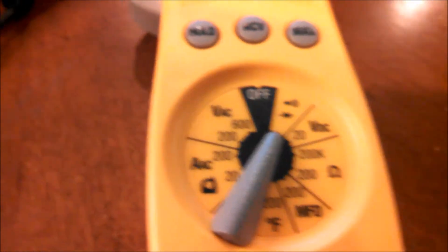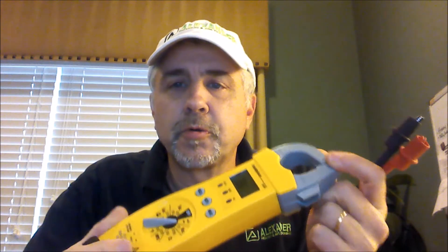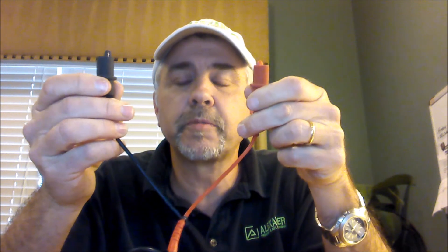So we're going to switch that to continuity, and what that means is when the two leads here connect it's going to sound off an alarm. I'll set this down and show you exactly what I mean by that. We're checking continuity — we're just looking to make sure that electricity can pass from one line to the other, and when I connect the two, an alarm goes off telling me that we have true continuity between the two leads, or a continuous circuit.